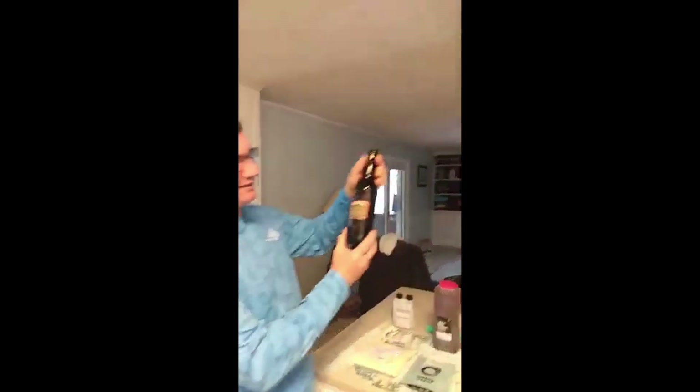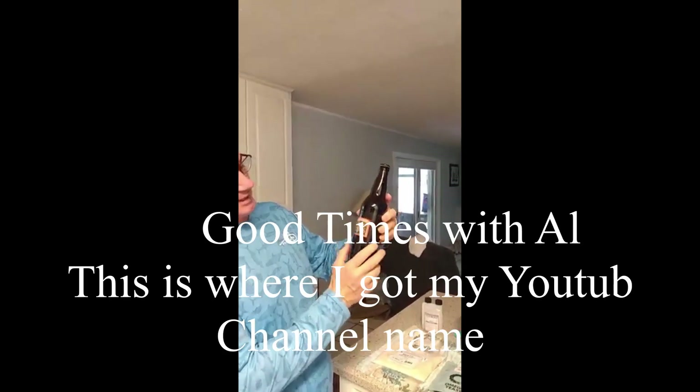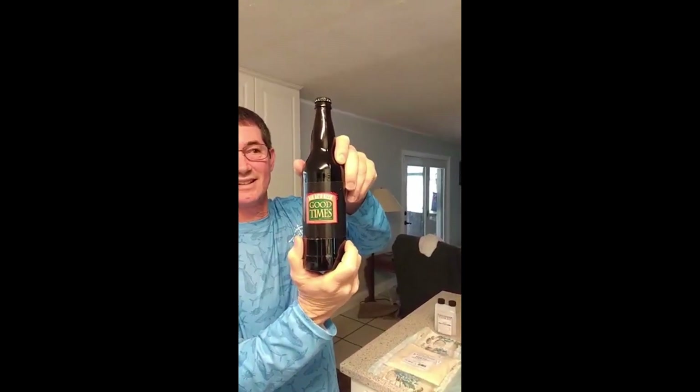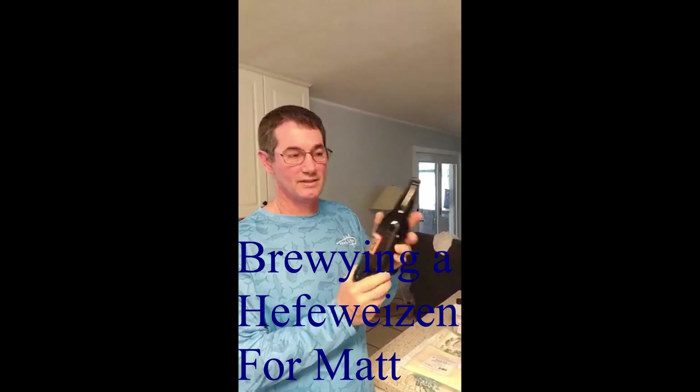Now we're getting ready to steep the grain, but before I do that I want to show you the finished product. This is my label — I created it, it's called Big Al's Beer Good Times, but we call it Good Times. Today we're going to be doing a hefeweizen. This was actually brewed about two months ago and this is the Irish Red. The hefeweizen I purchased because a buddy of mine named Matt was supposed to be here to help me brew, but we're going to Jenny Springs this week for some cave diving.